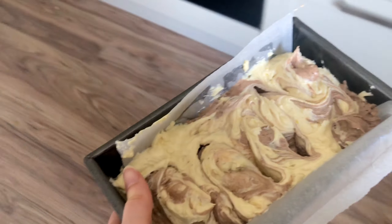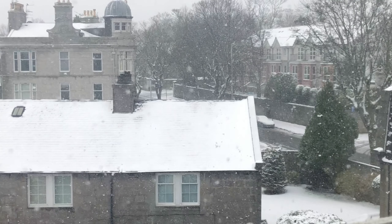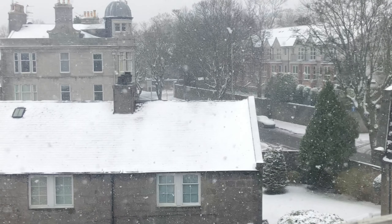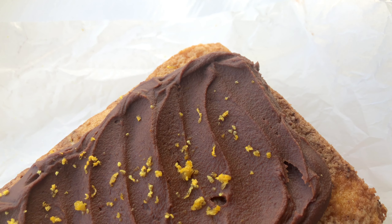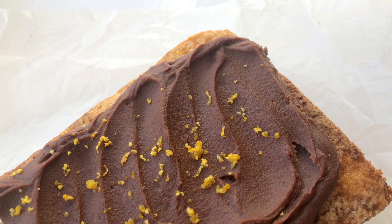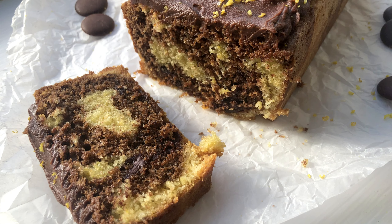Pop it into the oven at about 160 degrees Celsius — full measurements are in the description below — and bake for about 45 to 50 minutes, though it really depends on your oven. Then top it with a little chocolate ganache made with some cream, chocolate, a tiny bit more lemon, a little honey, and some sea salt. And there you have a banging marbled lemon chocolate loaf cake.